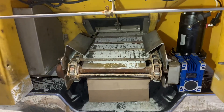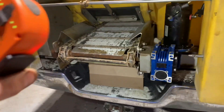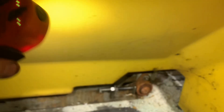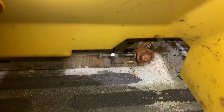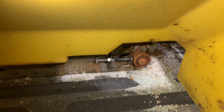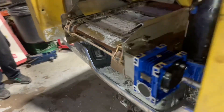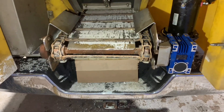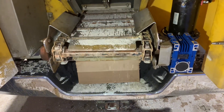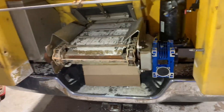We got our chain back installed and tensioned up. On these salters you use that little bolt — you loosen off the two bolts on the bearing and then screw that bolt in to adjust the tension on your chain. Here's a quick look at it moving with the chain on.